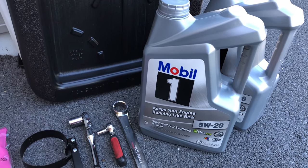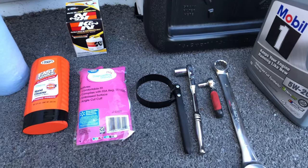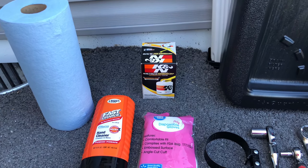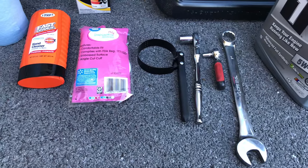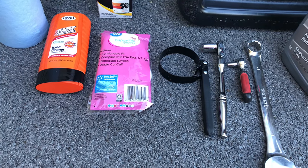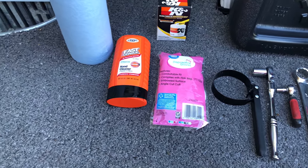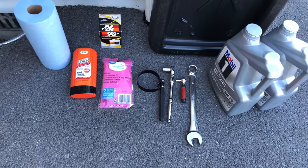This is what you're going to need: Mobil 1 5W-20 full synthetic — it takes about eight and a half quarts. You'll need either an oil filter wrench, or the K&N filter which has a nut on the canister so you can use a wrench — that takes a one-inch wrench. You need a seven millimeter socket to get into the access panel for the filter, and a 15 millimeter socket for the drain plug. Also some disposable gloves, paper towels, and cleaner.